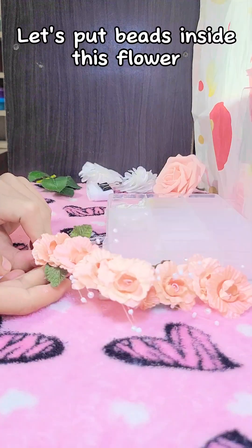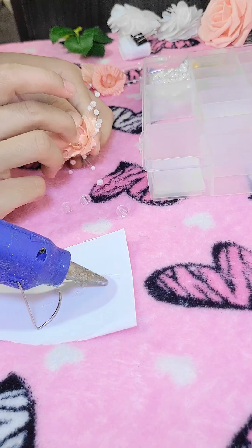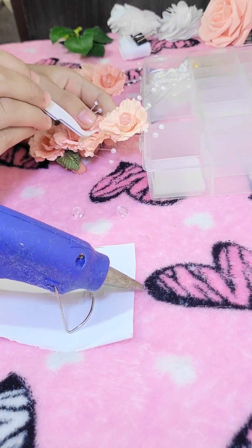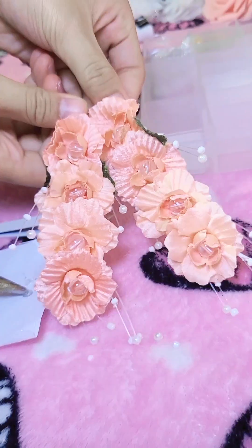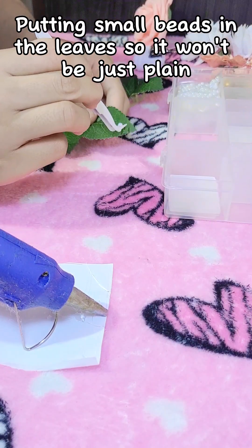Let's put beads inside of this flower to make it like it's fallen. I decided to use tweezers to make things easier. Putting small beads in pleats so it won't be just plain.